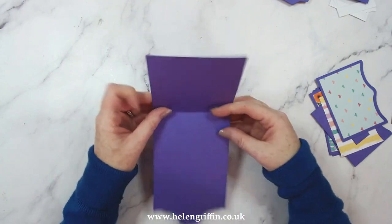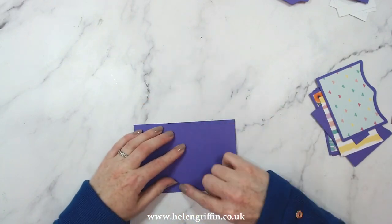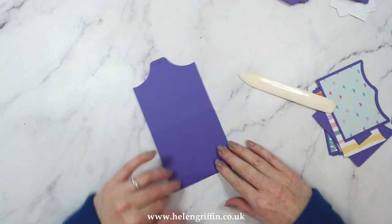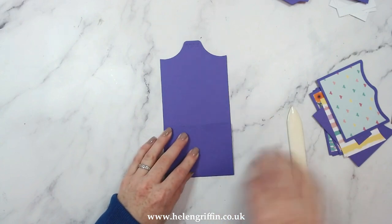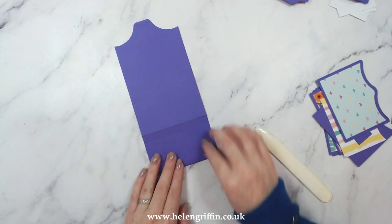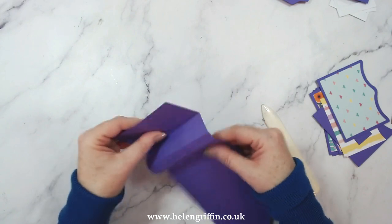Here we have our long piece — it's got all of these score lines so I'm just going to fold those down. Line everything up as you fold so that it's meeting top and bottom. Use a bone folder as well just to press everything down. Make sure they go both ways.